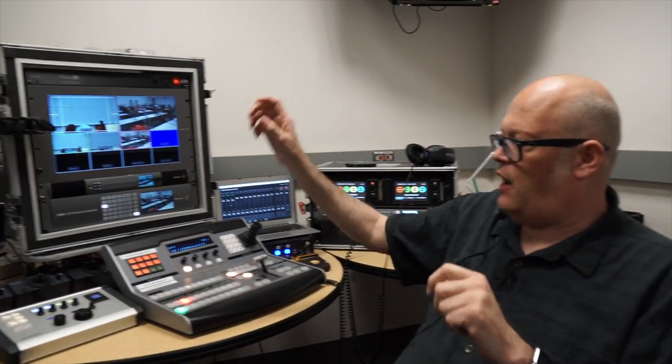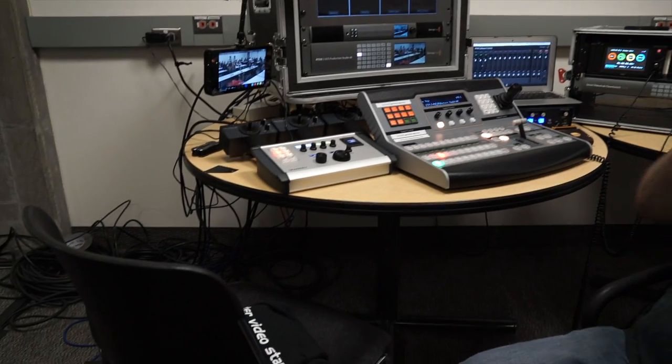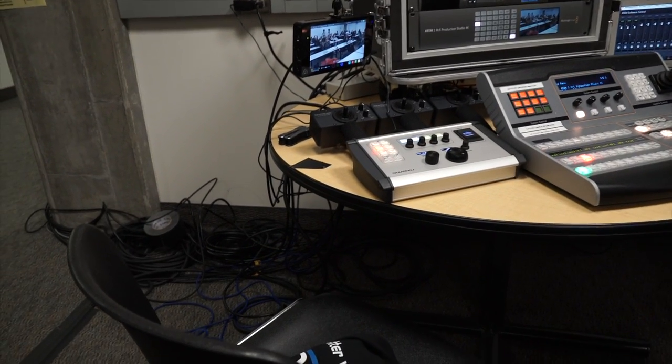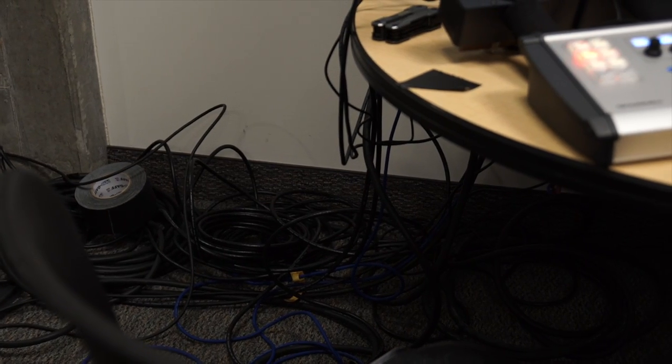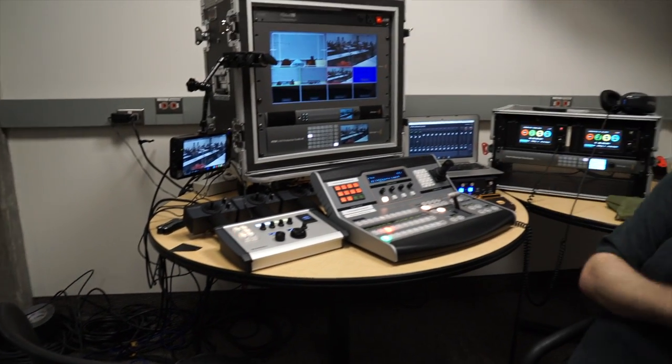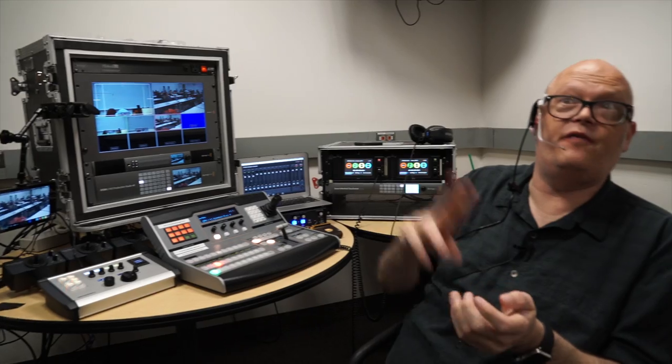ClearCom seems to be a much better solution. Rather than use the Blackmagic system, we have camera cables that carry two SDI and one audio. We're running a classic intercom line down to the cameras, and the program and SDI feed are returned so we have control of the cameras. We feed intercom audio back through there, and that's how we listen to it. Works out pretty good.